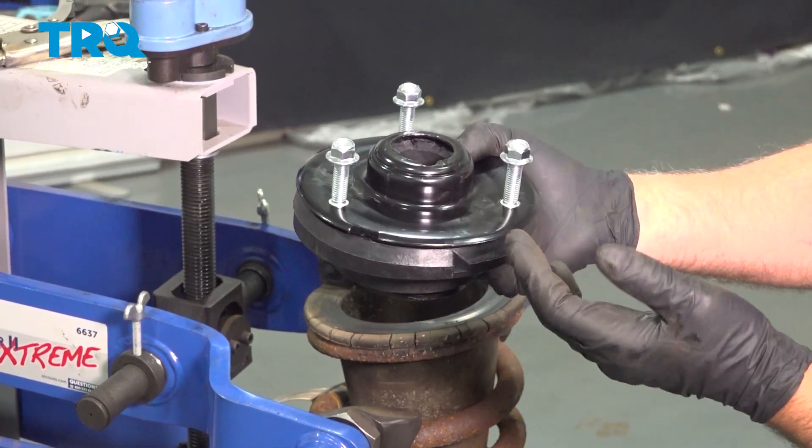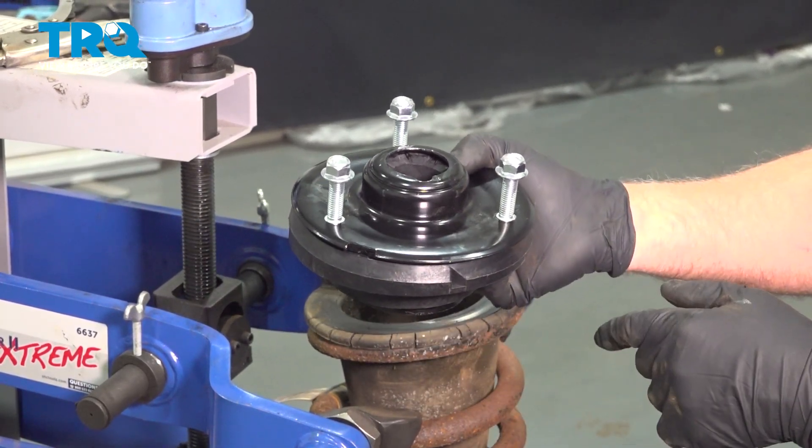In this video, I'm going to show you how to replace the front upper shock mount in the Chevy Silverado. Let's get into it.